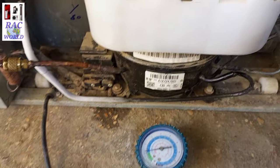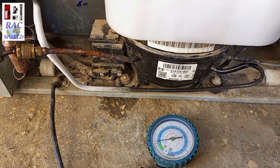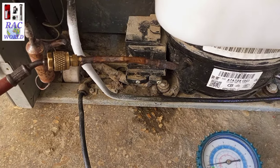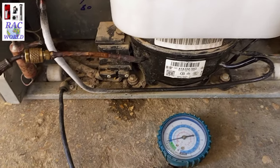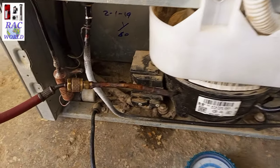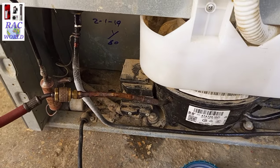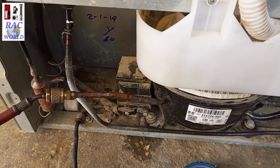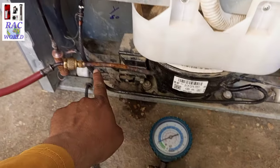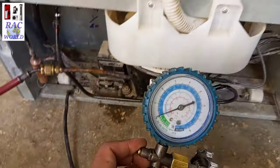After releasing the extra psi of refrigerant that was overcharged by a technician, this procedure may take 20 to 25 minutes to fix. As you can see, the ice is melting slowly. After passing 5 more minutes, the ice has completely melted from the suction line. You can view on your screen the ice has completely disappeared from the return tube.